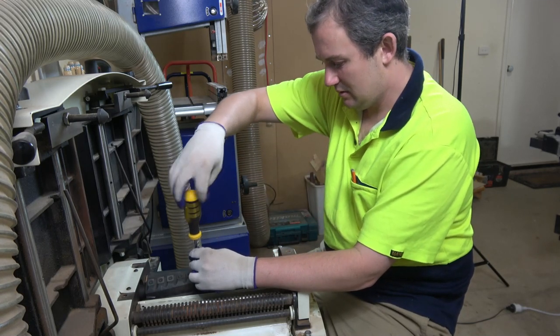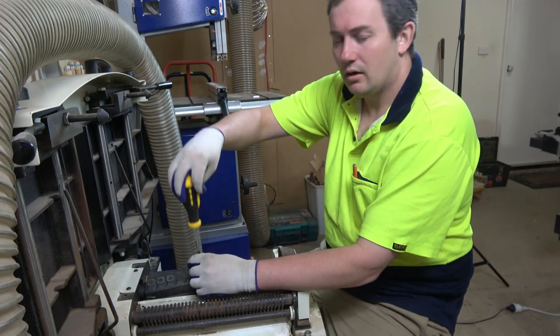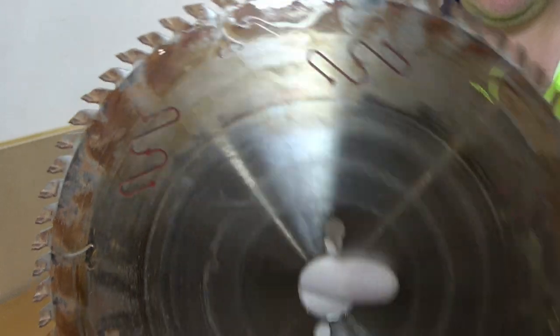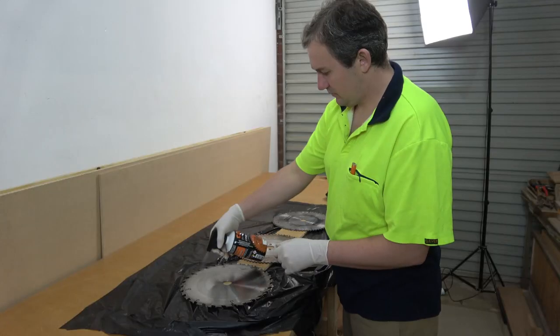G'day guys, how's it going? I've been flat out all morning. I've got my saw blades cleaned up with a bit of CMT blade cleaner — first time I ever used that stuff. Stinks quite a lot but seems to have worked.